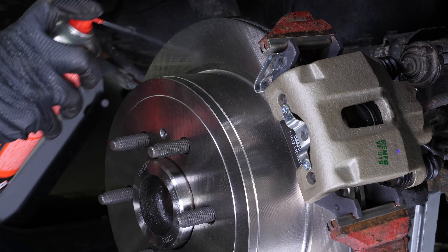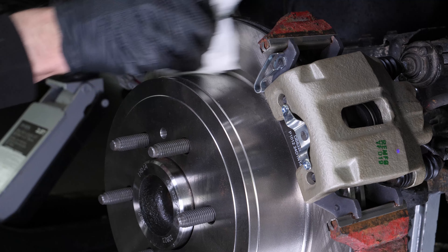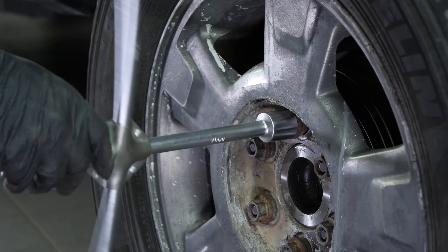Clean both sides of the disc with brake cleaner and a cloth to remove the grease from the new pads. You can now repeat the same process on the other side, then you will be able to put the wheels back on your vehicle.